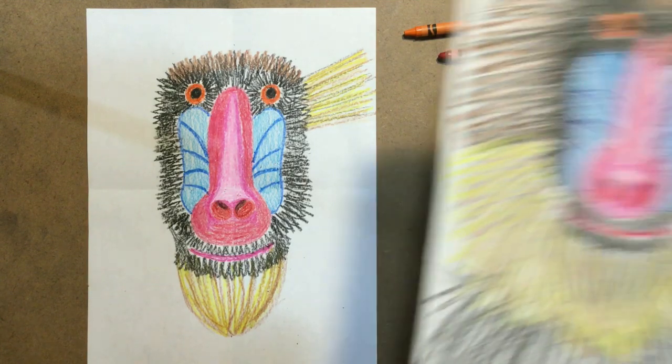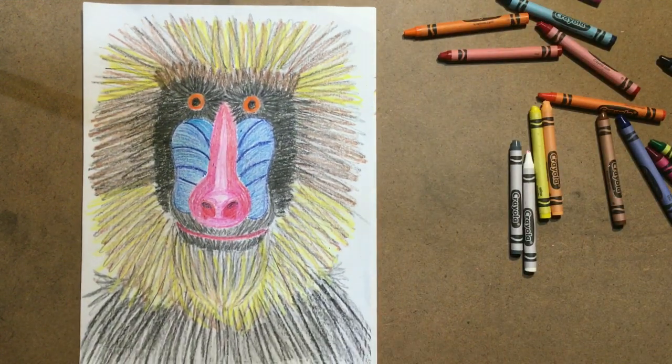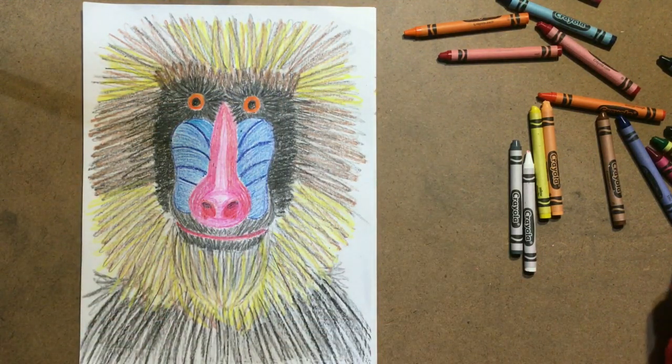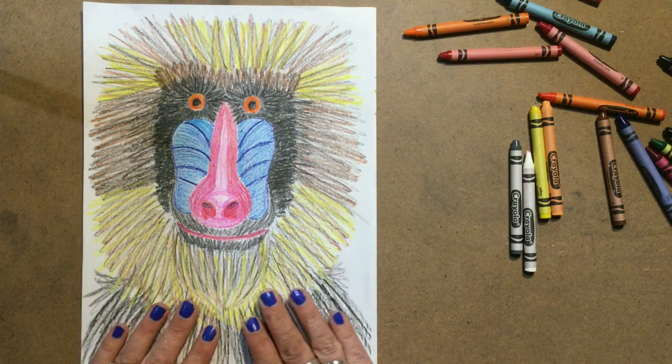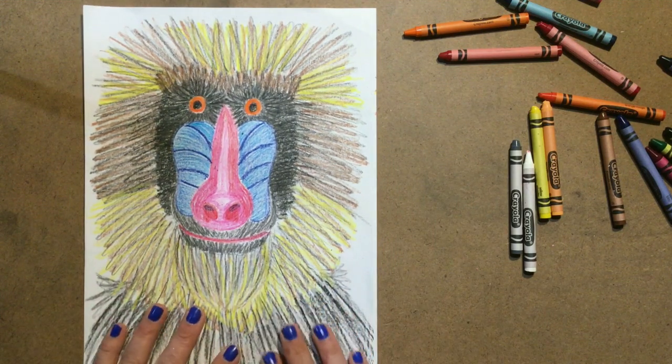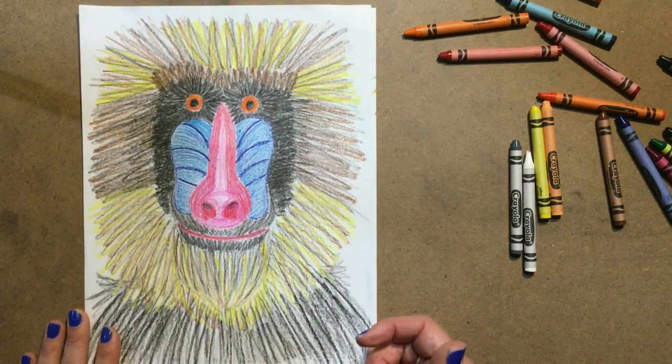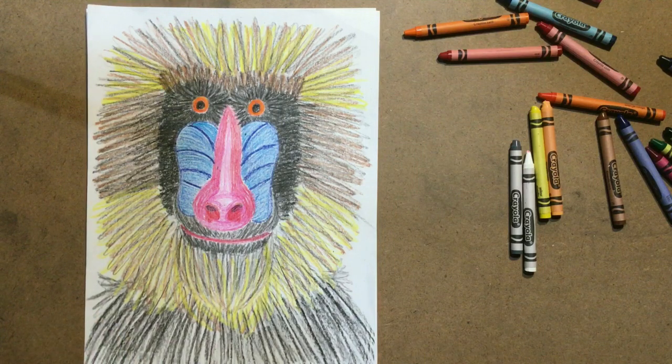One last look at our final product here — you are absolutely okay to put in some sort of background if you didn't take up all the space, and if you need it, you can put some monkey shoulders down here as well. I hope that you had a fun time drawing this mandrel baboon. If you have time, I would love for you to put it on Art Sonia — I will call it symmetrical baboons — and then I can see what you have made. Have an excellent day. Until next time.